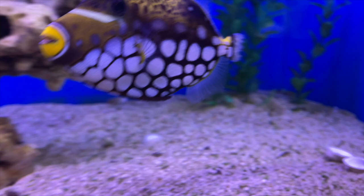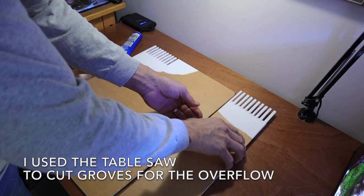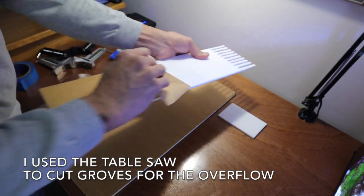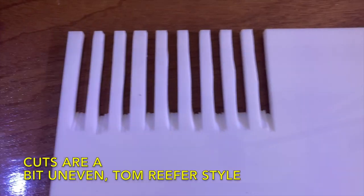Years ago when I first started reef keeping, blue was the background color. Why do we like white sand? Because it's a nice look — along with the biological stuff it does, it looks good. So I thought let's try white. The first task is to peel this paper off.